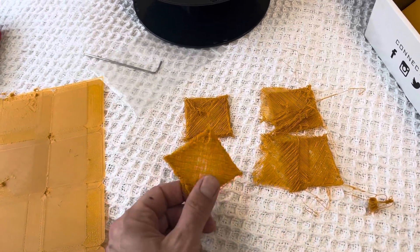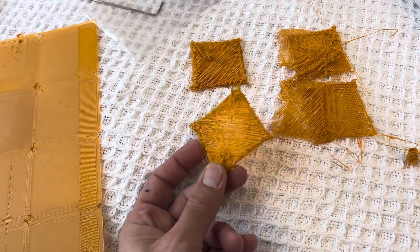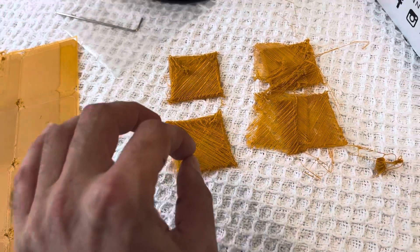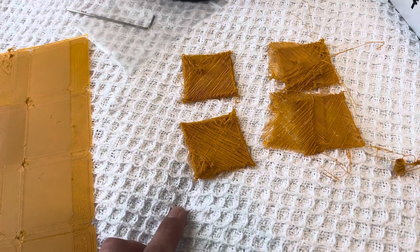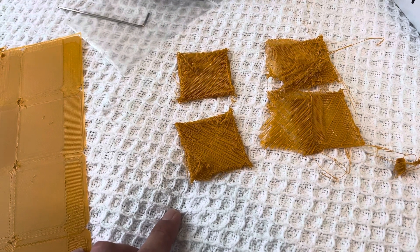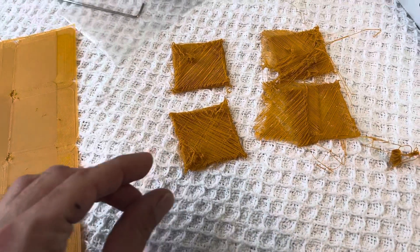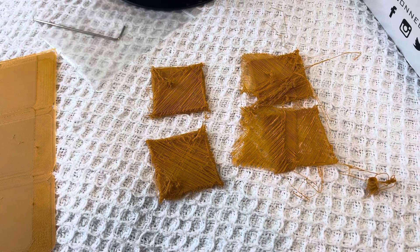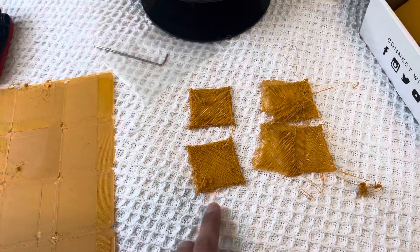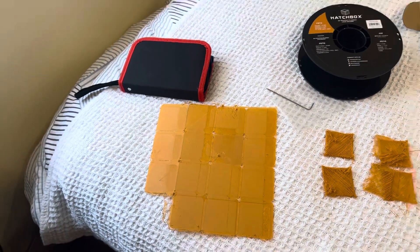The next print after that was like this, but this is two different problems. This one happens every few days — the printer is printing in the air, the nozzle is in the air, four millimeters away from the bed. I don't know why it's happening, but it completely ruins the print.